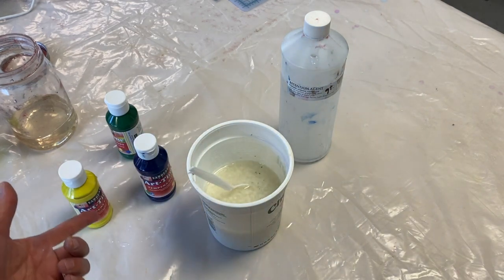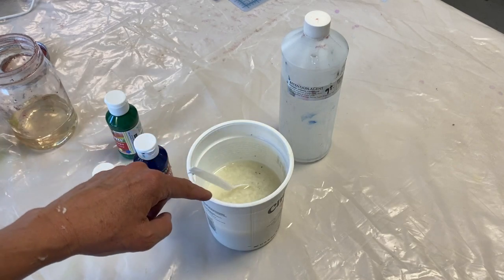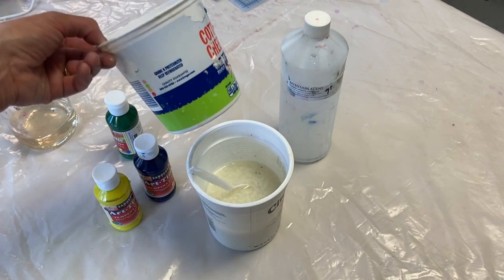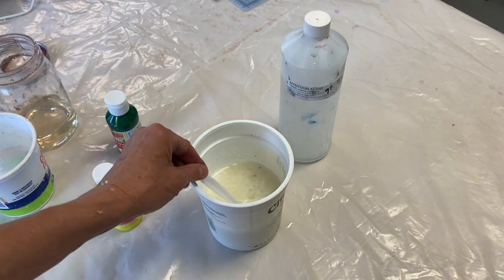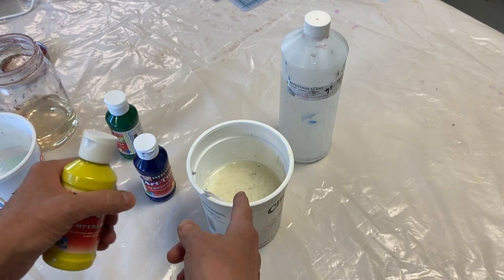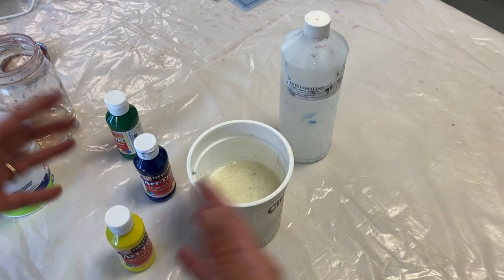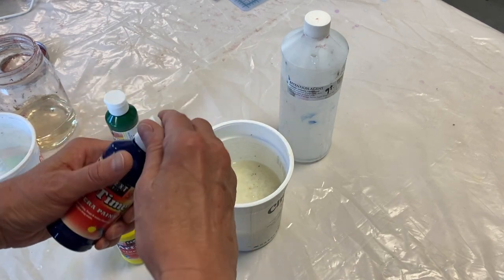There are a couple of different ways you can do this. I'm going to put color right in my pulp, but you could also mix your colors together first in another container to get the color you want. The amount you need really depends on how much you're making. I'm just going to do some pulp painting so I just need a little bit, but if you needed to do a whole batch, proportionally you'll need a lot more.